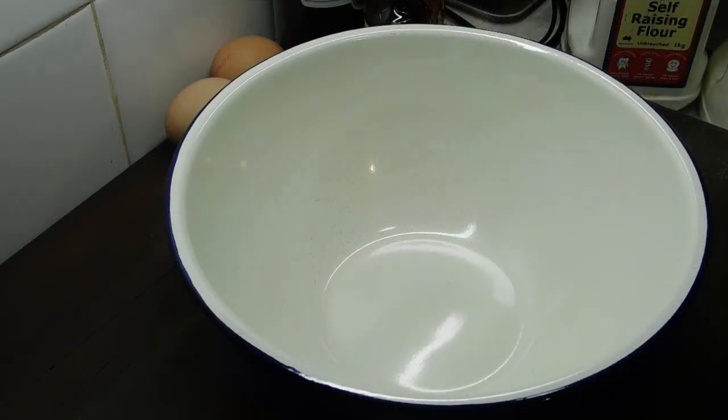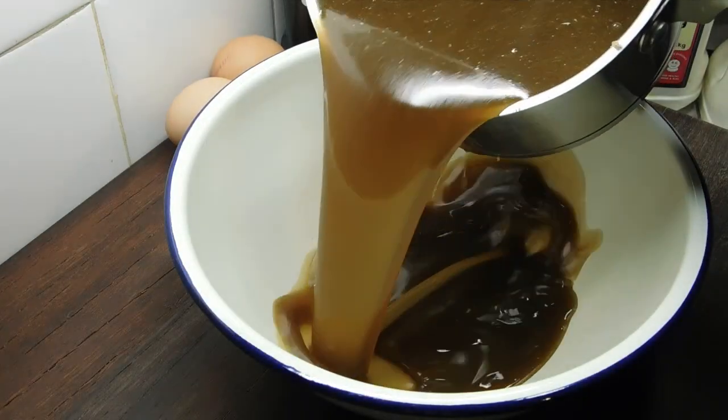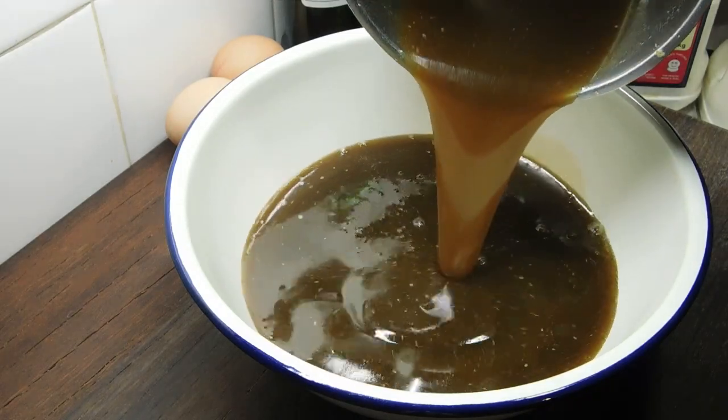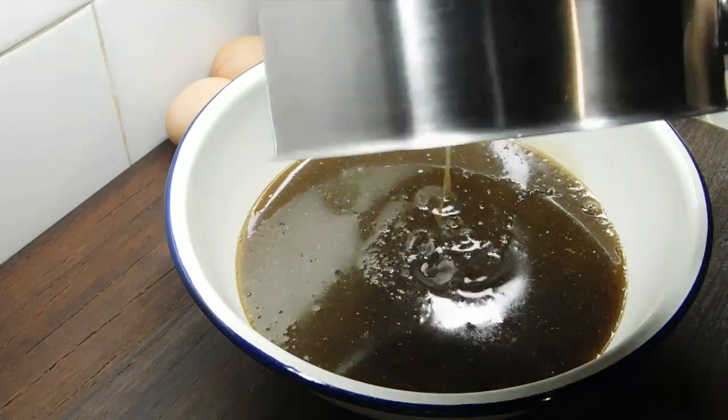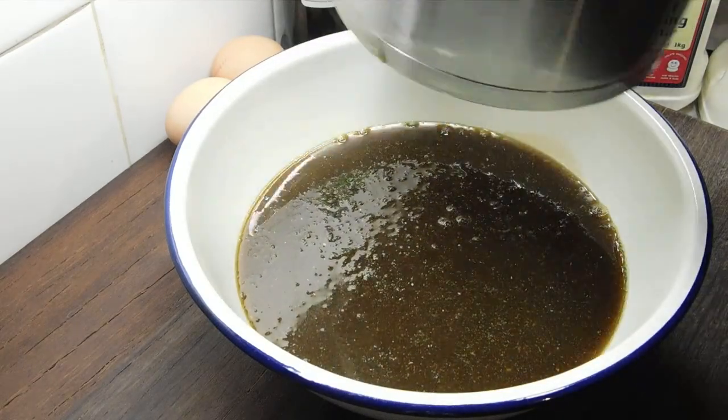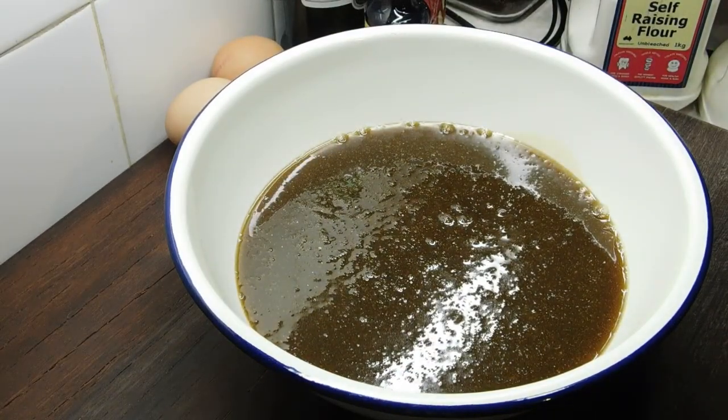Now we want to stick it on our stovetop on low and melt it all down together. Once it's nice and smooth, take it off. Got it melted through — now we want to pour it into our large bowl. Set a timer for 15 minutes and let it cool.